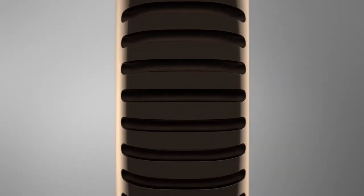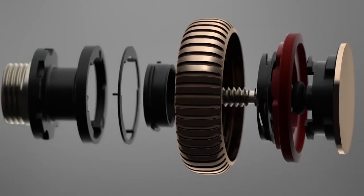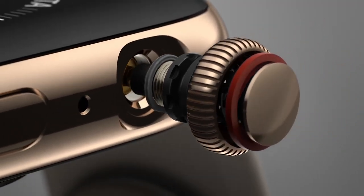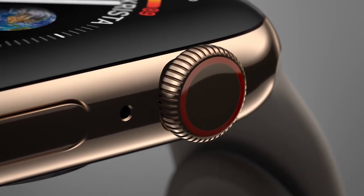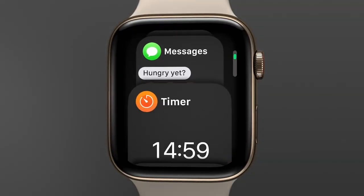Navigating with the digital crown, already one of the most intricate mechanisms we've ever created, has been entirely re-engineered, with haptic feedback delivering a precise mechanical feel as you scroll.